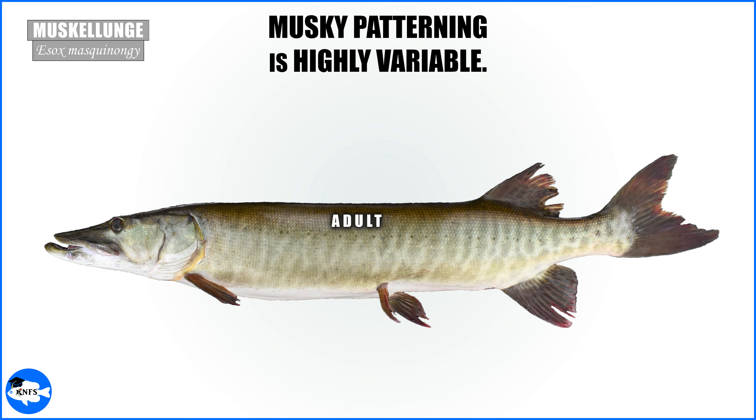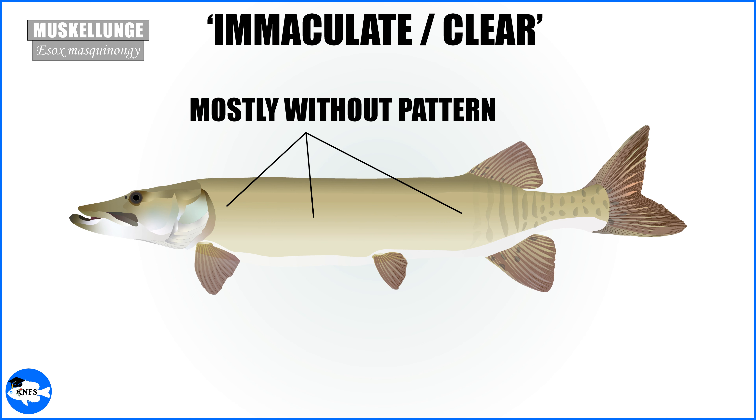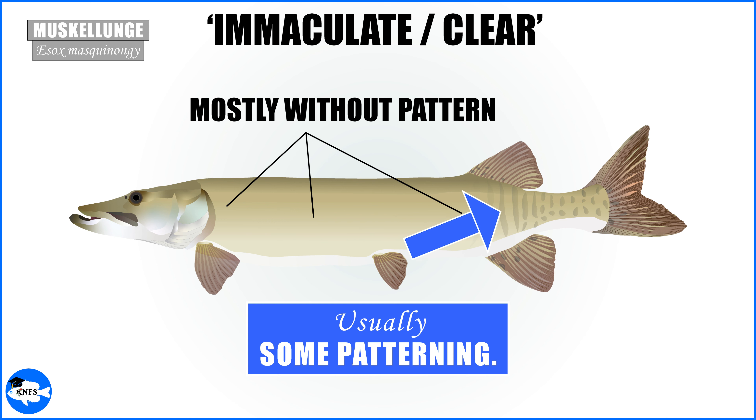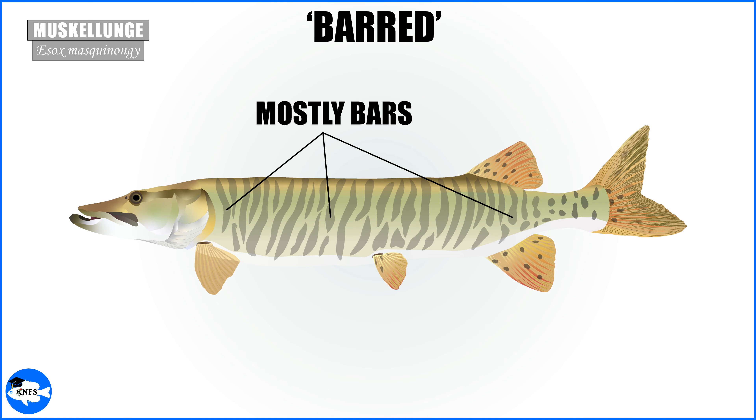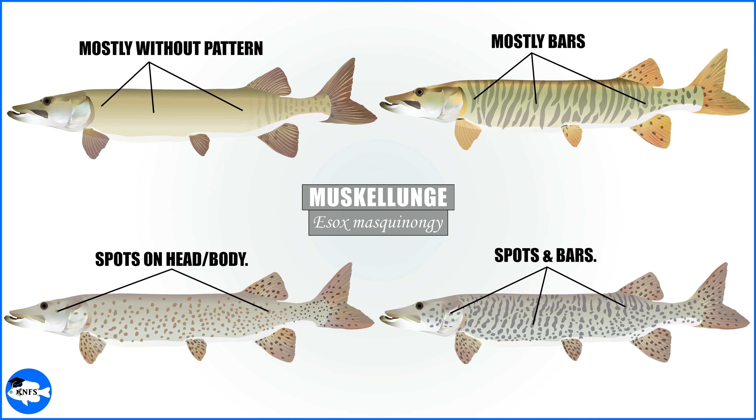Muskellunge patterning is highly variable and changes during development. You'll have specimens that are almost entirely without patterning, usually called clear or immaculate — though this clear phenotype still usually has some pattern on the last third of the body, even if very faded. Then you'll get muskies with only bars, muskies with only spots, and ones with bars and spots. All of the graphics I made are based on live actual specimens, so those are real patterns from real fish.